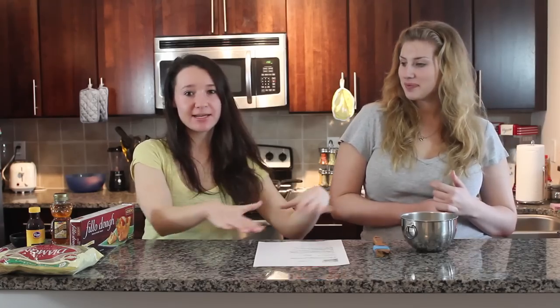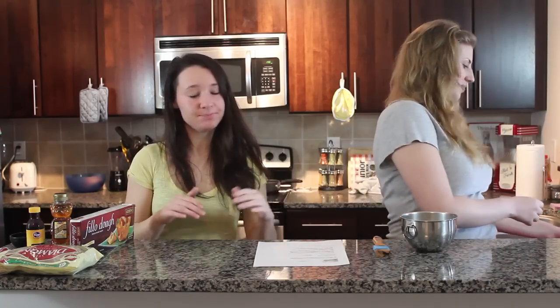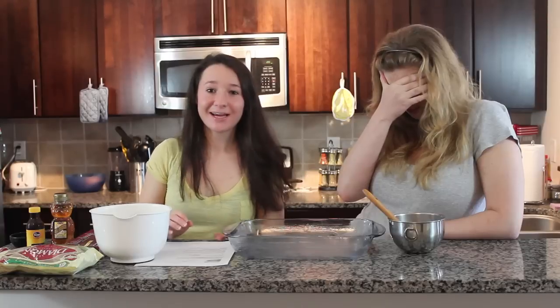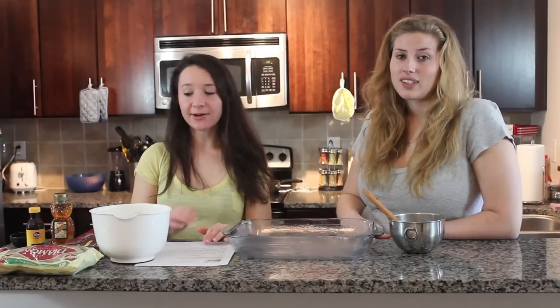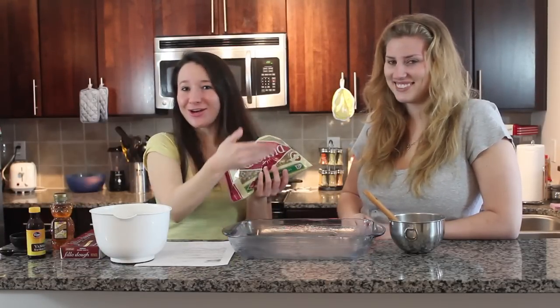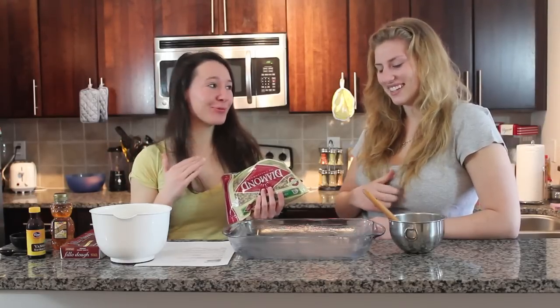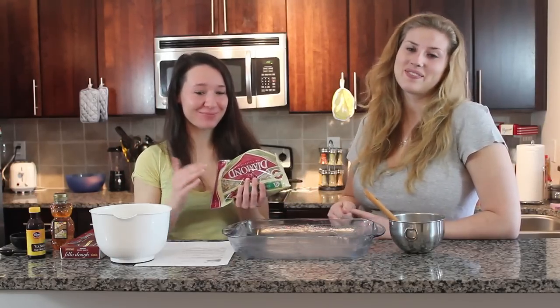So we're going to take this melted butter and we're going to spread it over a 9x13 pan. So now we are going to take our chopped nuts — you can chop them yourself, but we're pretty lazy, so we just got pre-chopped nuts.